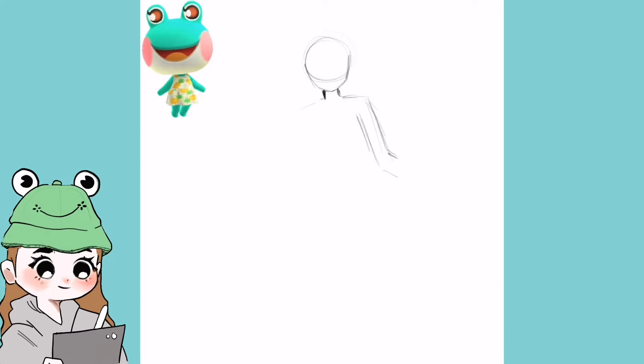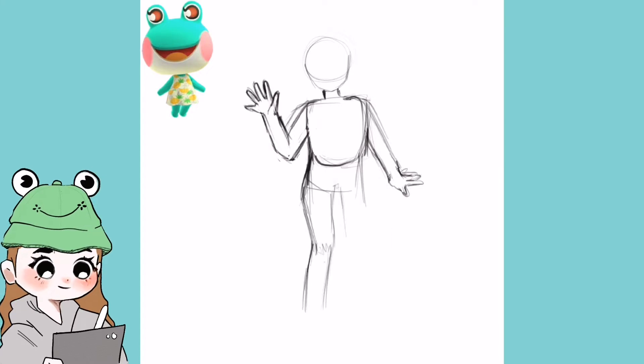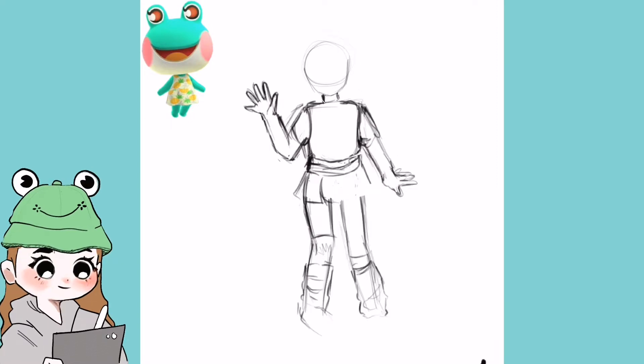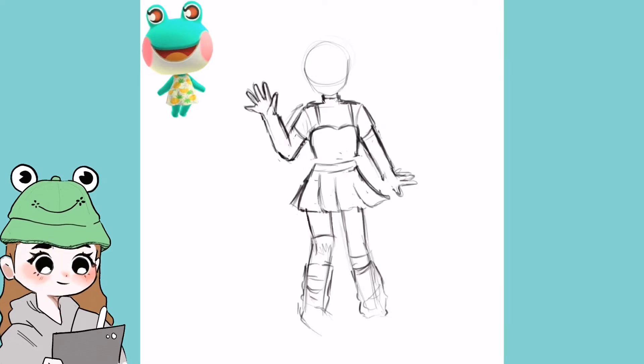Hi guys, welcome back to my channel! Today I'm going to turn Lily into a human character. Lily is from Animal Crossing: New Horizons — you can see her in the top left corner. I got this idea when I visited Nix's island for the first time. He basically showed me her and I just fell in love with her.